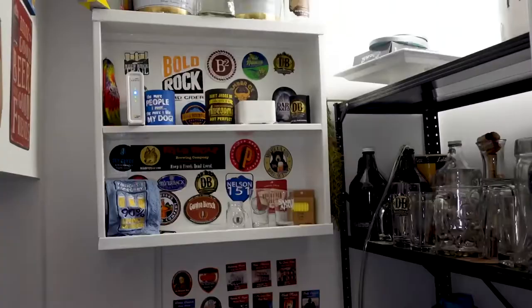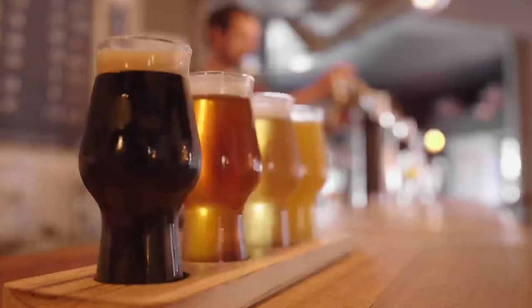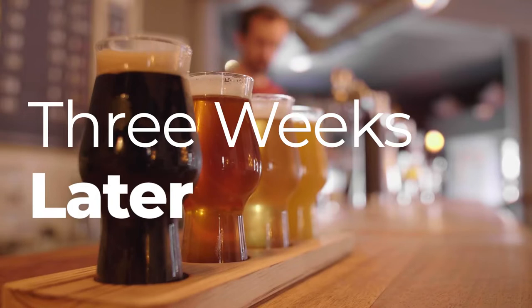You want to keep your buckets in a cool, dry spot — the beer closet works ideally for that.